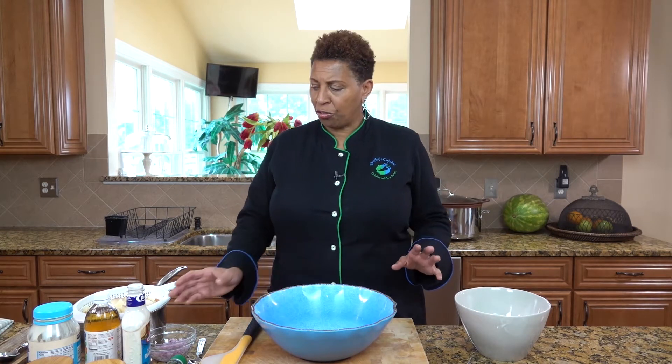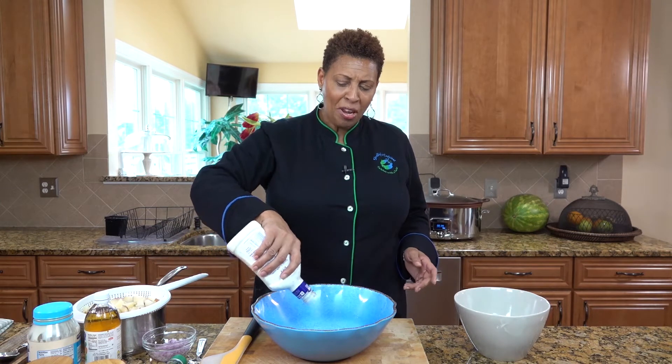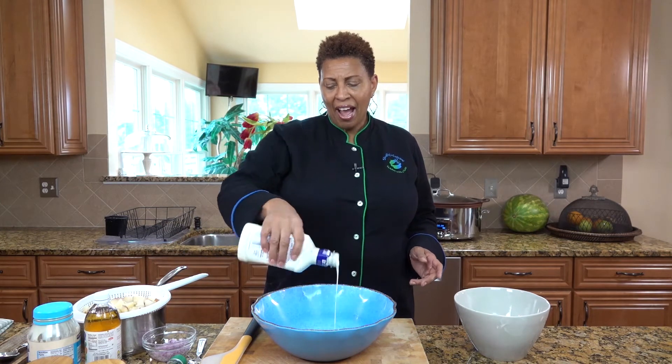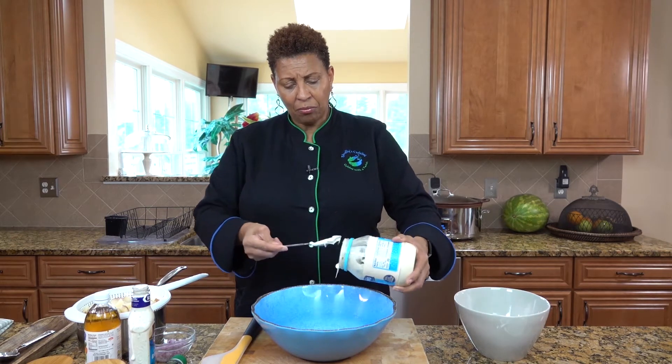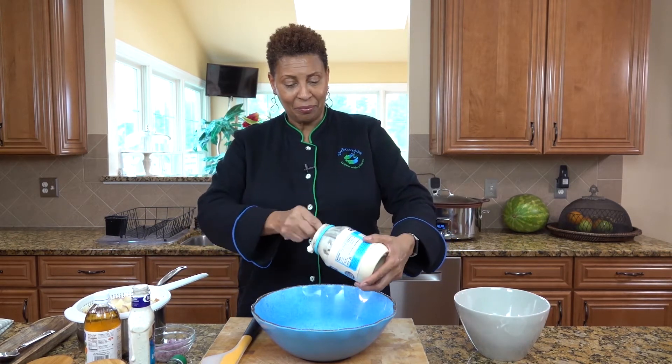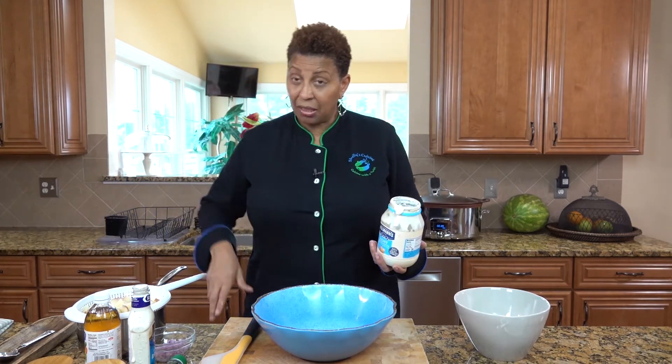Now we're back and it's time to put our potato salad together. We are going to make the mixture first. I will give the detail of how much and the ingredients on my website, shellyscuisine.com. We use ranch dressing — we need about half ranch dressing and half mayonnaise. I happen to like to use Hellman's mayonnaise, specifically Hellman's light. To be honest, it really tastes good — you don't really need the full strength.